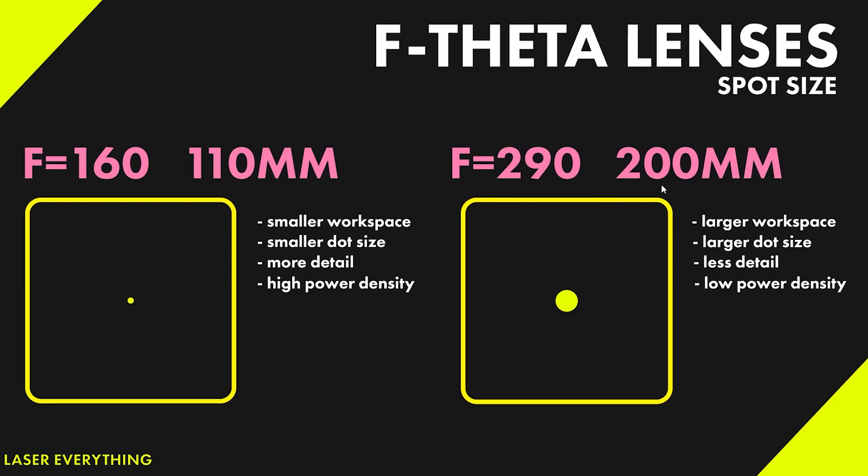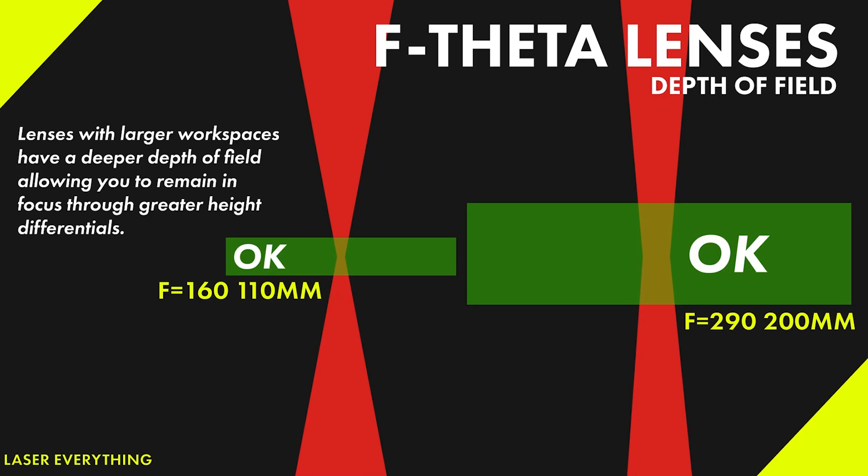But there's actually more to it than this. I've got another slide I want to show you because the benefits of using a large lens on a project like this are twofold. So the other key thing that's going to make a big difference for our tumbler engraving with the fiber laser is depth of field. Tumblers aren't flat, right? So it's not enough to just be removing the powder coat or paint without marking the metal. We need to be able to do that consistently around a curve. And as we can see here, lenses with larger workspaces have a deeper depth of field, allowing you to remain in focus through greater height differentials.